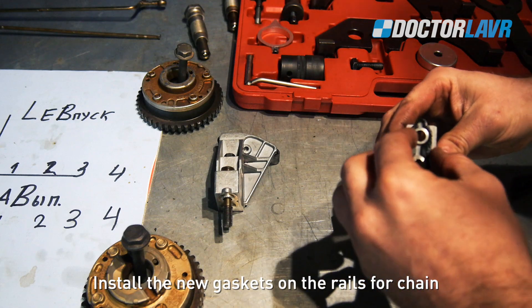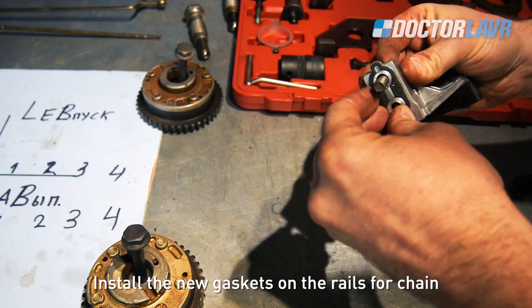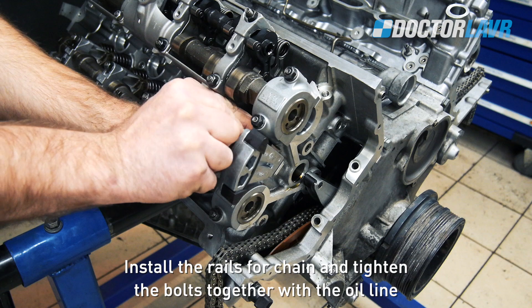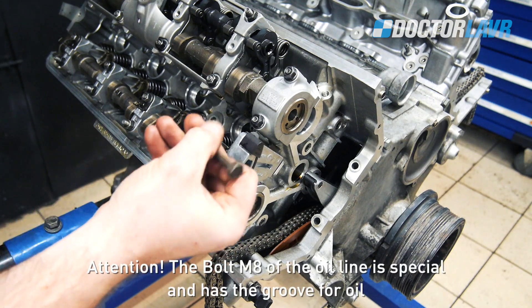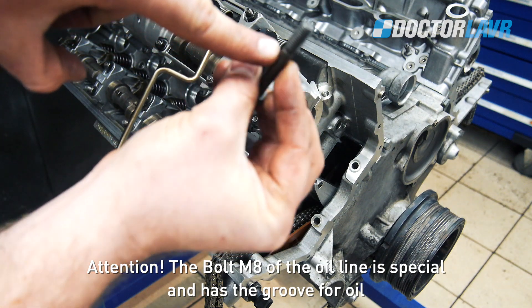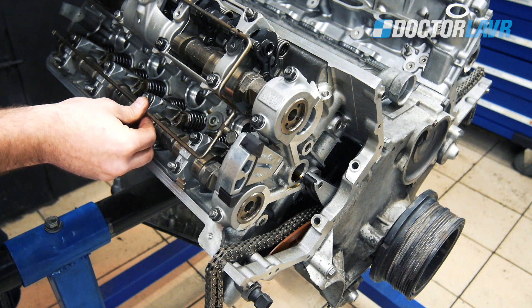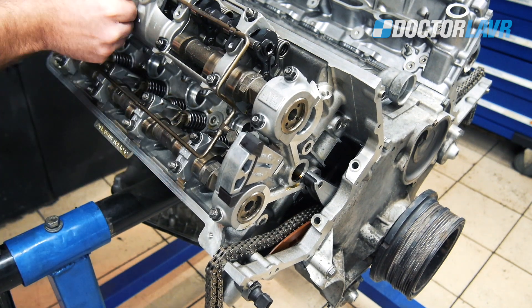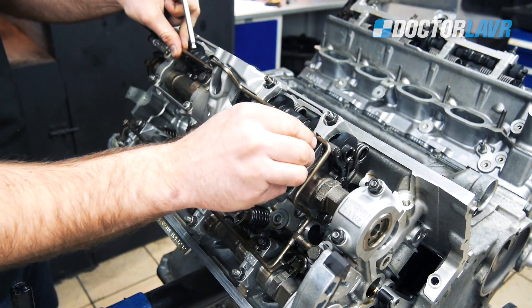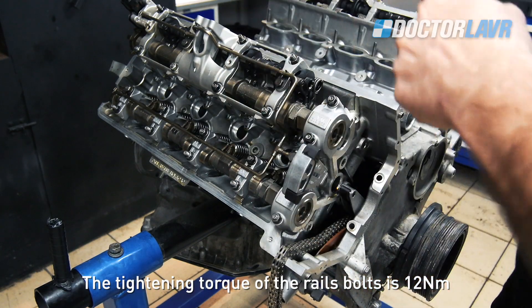Install new gaskets on the rails for the chain. Install the rails for the chain and tighten the bolts together with the oil line. Attention: the M8 bolt of the oil line is special and has a groove for oil. The tightening torque of the rail bolts is 12Nm.